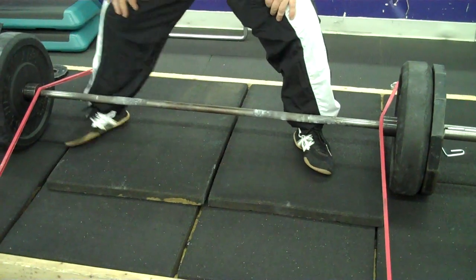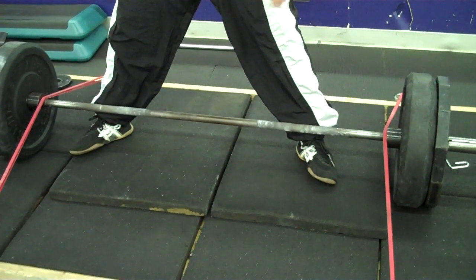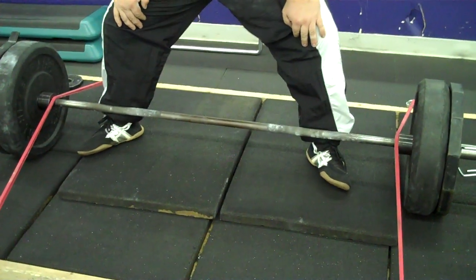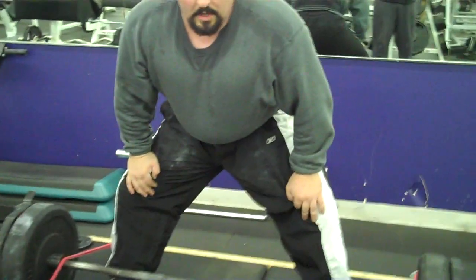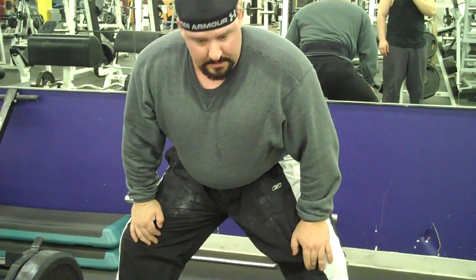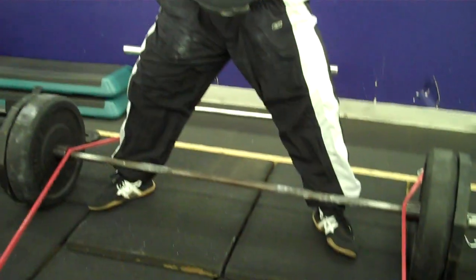I'm actually starting with the weight centered on the edges of my feet. For whatever reason, that's giving me a lot of pop out of the bottom. It's keeping the weight from drifting forward and it's allowing my hips to come forward a lot easier. We're just doing some speed bolts here, but hopefully this will show what I'm talking about.